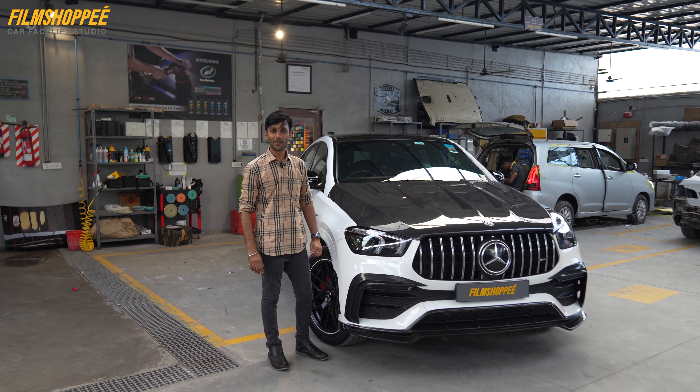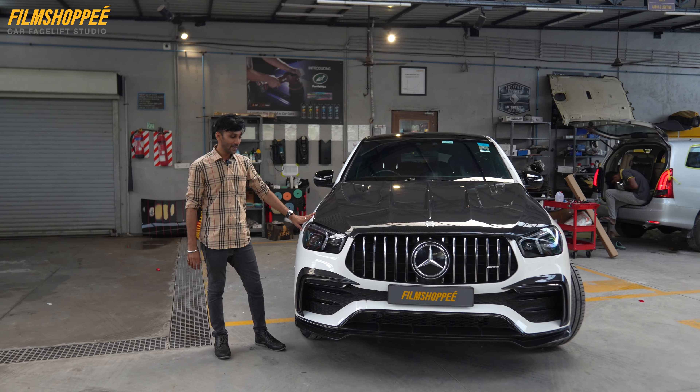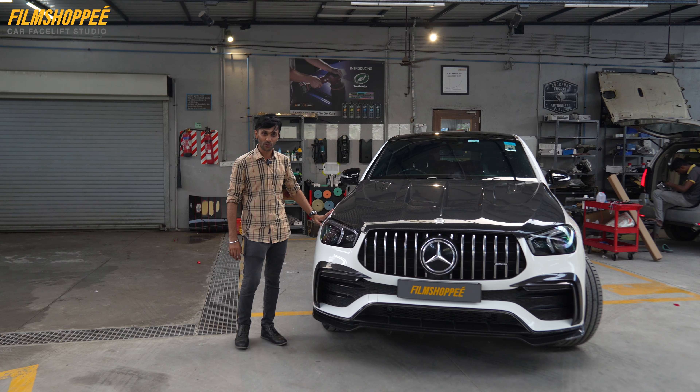Hello guys, this is Hemant from Film Shopee. Today we have Mercedes-Benz GLE 53 AMG in-house. This is already a performance car, a sports SUV. Today we have done something exciting to enhance the sports look in the car.